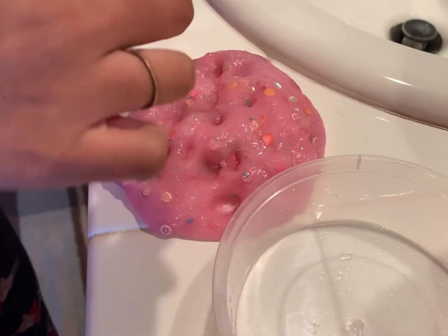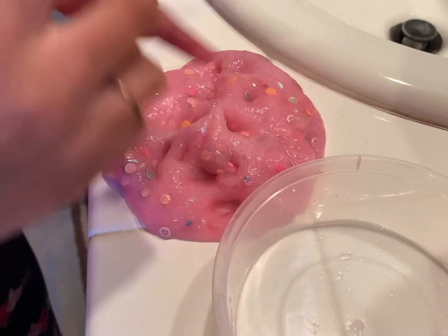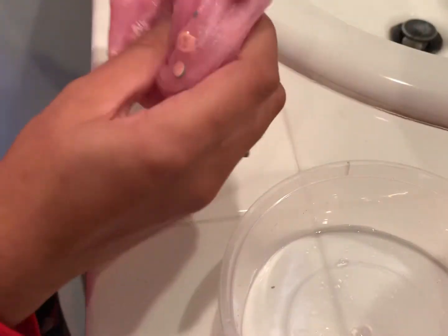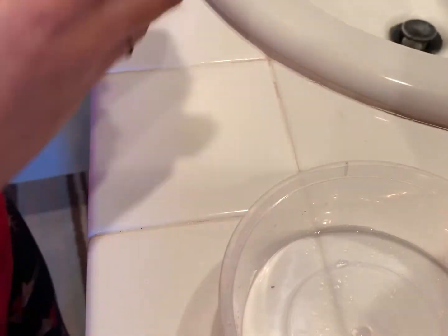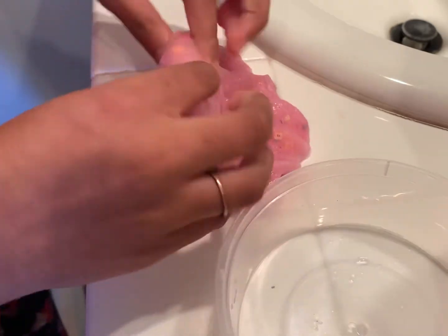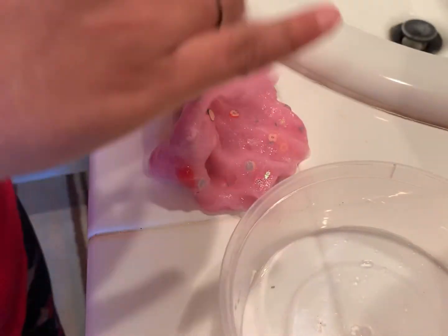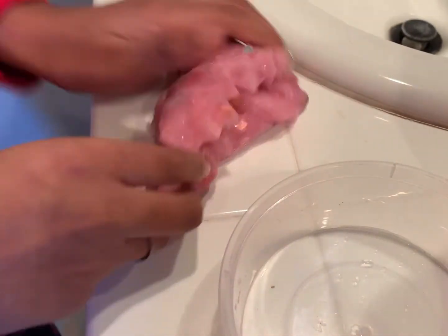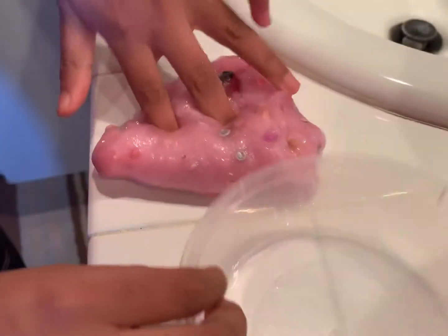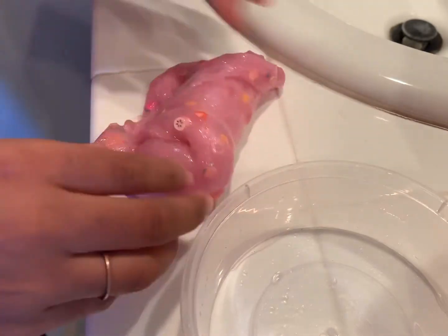I'm just gonna play with the slime a little bit. I am done activating it and done with this makeover. By the way, this slime has a bunch of charms in it — it's very fancy and decorative with a lot of charms. Okay, so that is it for this makeover, thanks for watching, bye!